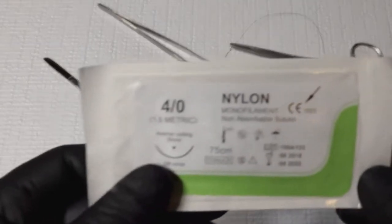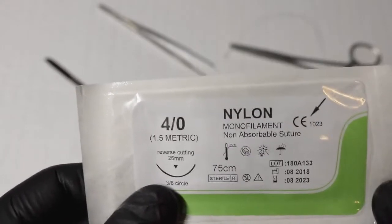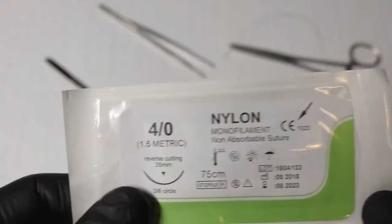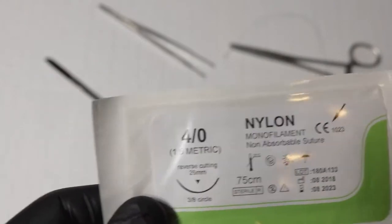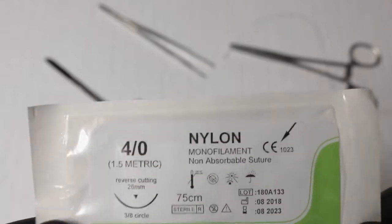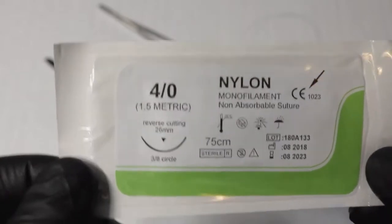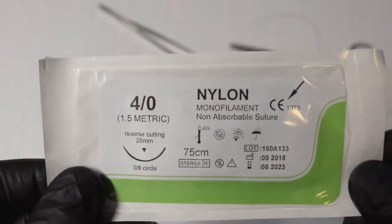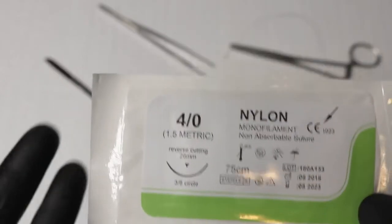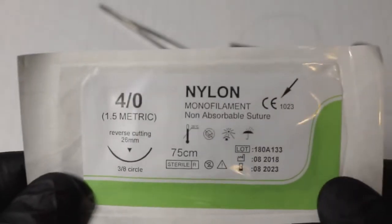Now for the suture material itself, there are different types that can broadly be categorized into four categories: non-absorbable, absorbable, braided, and non-braided. Non-absorbable sutures are the ones that don't dissolve in the body, so they have to be removed — you need to go back to your doctor to get them taken out. Absorbable sutures are recognized by the body's tissue, absorbed naturally, and can be left in.